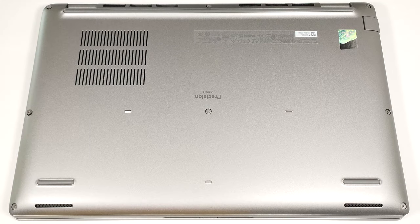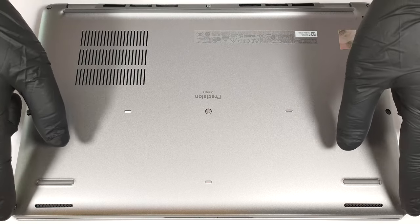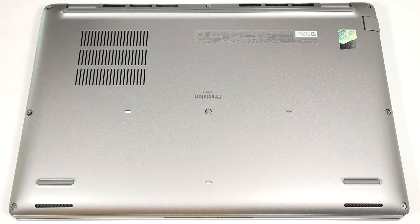Hello, this is Nick from Laptop Media and today we will show you how to open the Dell Precision 14 3490. To open this small laptop, you have to undo eight captive Phillips head screws. Pop the areas behind the hinges with a lever tool.